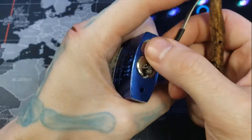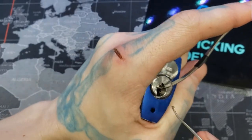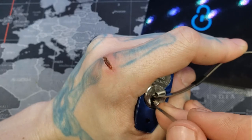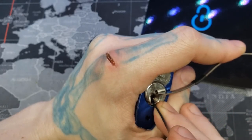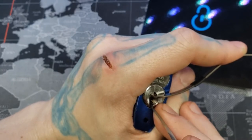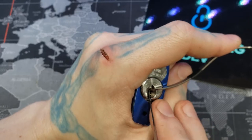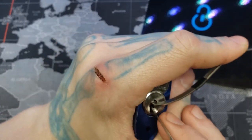I have not picked the check pins yet, so this should be fun. Pin 2 feels set. As does pin 1.